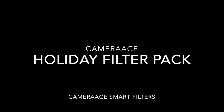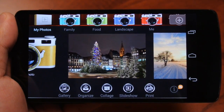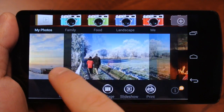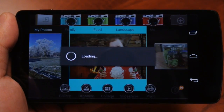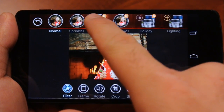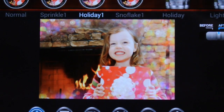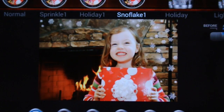Hey guys, in today's video we'll be doing a preview of the Holiday Filter Pack, now available on the Google Play Market. The latest version of Camera Ace includes two free smart filters, Holiday 1 and Snowflake 1. In addition, you can download the Holiday Filter Pack for $0.99 on the Google Play Market.